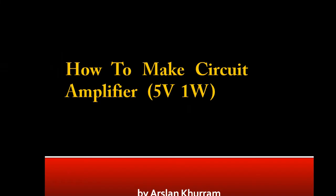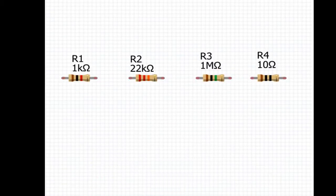Hi guys, welcome to my channel. Today our topic is how to make a circuit amplifier 5.1 watt. Friends, please subscribe to my channel, like this video and share it. Let's go to today's topic.